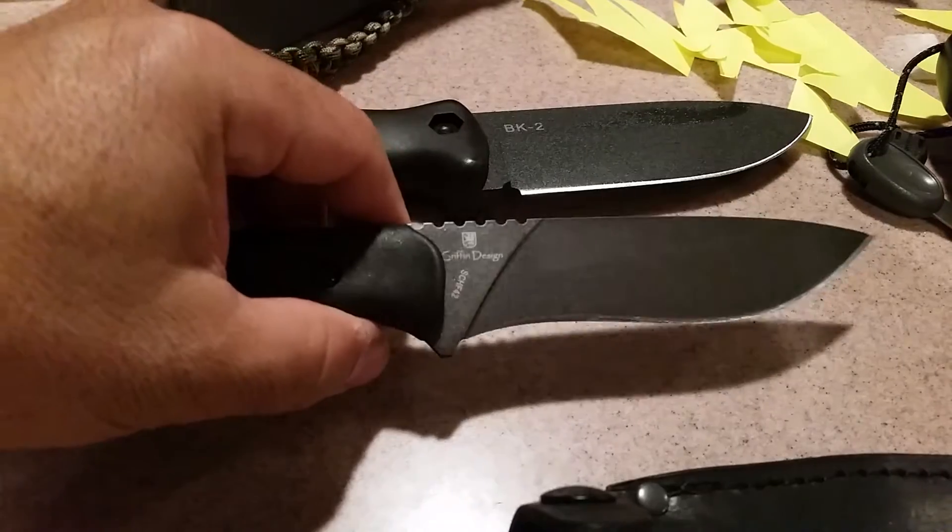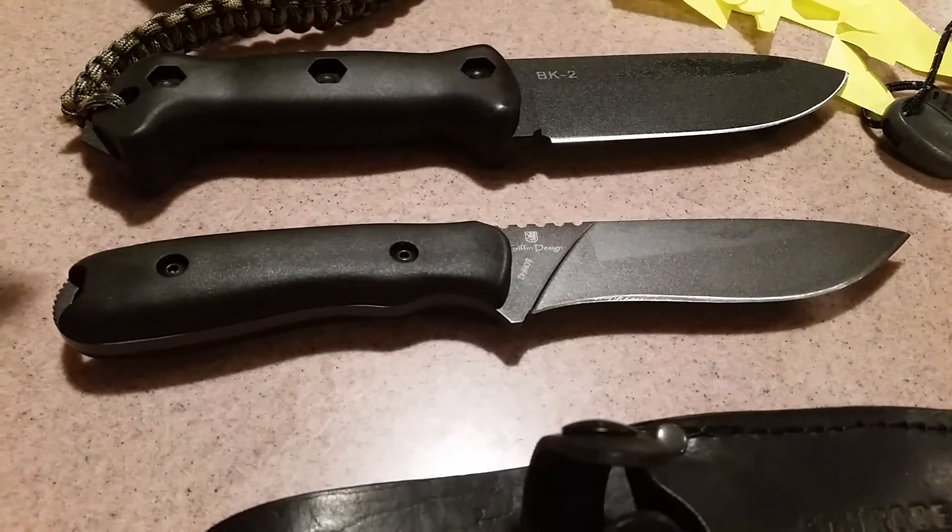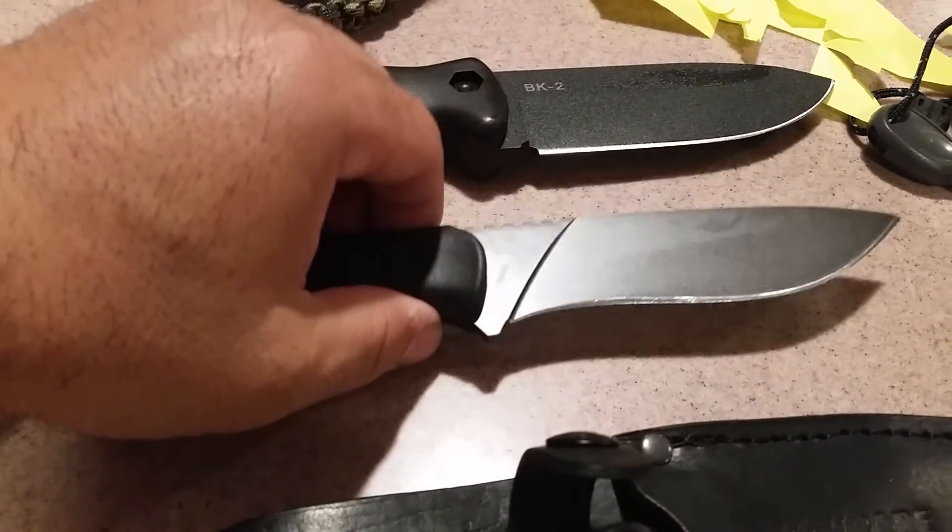So I said, let me see if I can find this knife. I went on eBay and I picked this up for 40 bucks. It looks new — it was advertised as new.